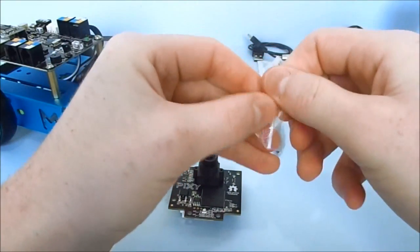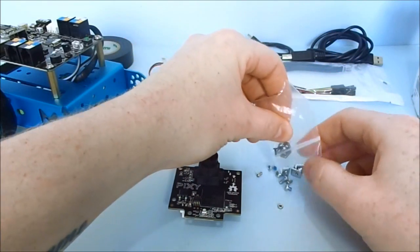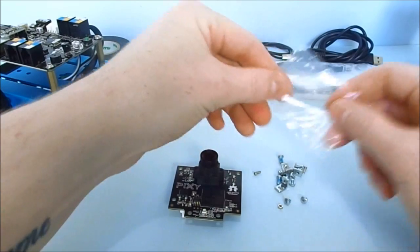Pixie comes with some screws and small mounting brackets, which we'll use to make a kind of hinge, to allow us to articulate the camera.